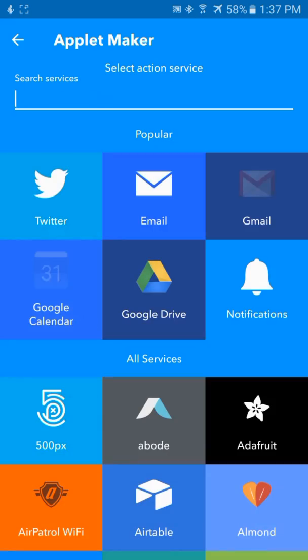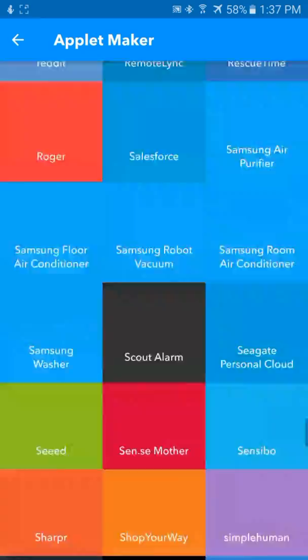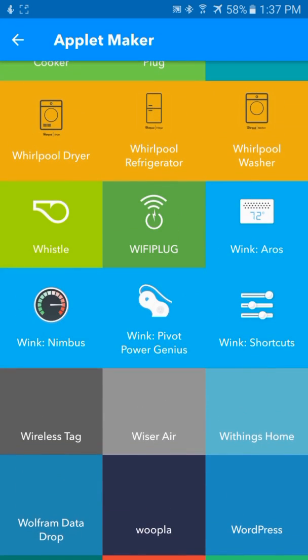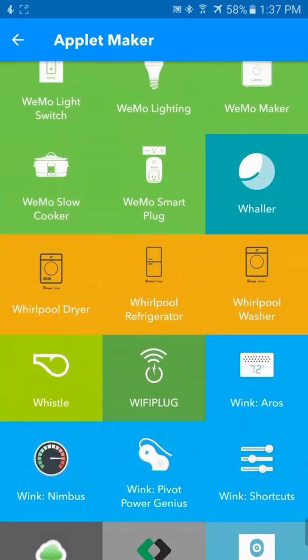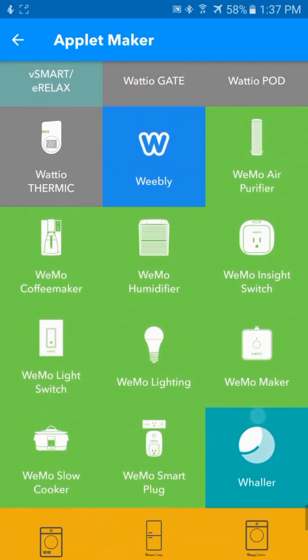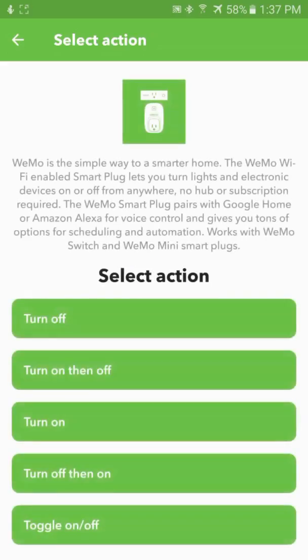In this case, I have a Wemo smart plug that we're going to be using to control the lamp. So I'm going to scroll down to find the Wemo applet. We're going to pick the smart plug and choose to just toggle it on or off.